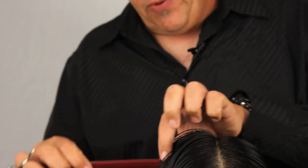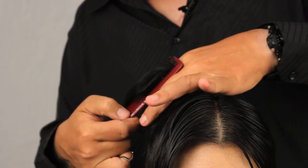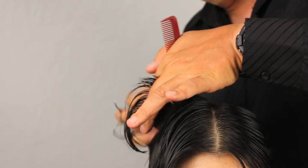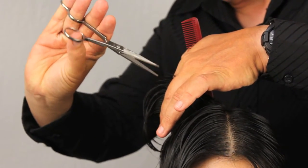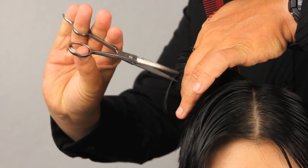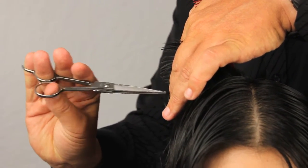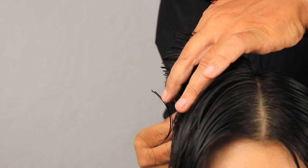We're going to continue on. We're going to join the top of this section through into the sides. The way we're going to do this is we're going to point cut with our shears and join the two together, making sure that we have a consistent line.